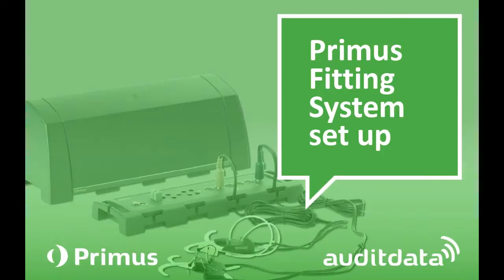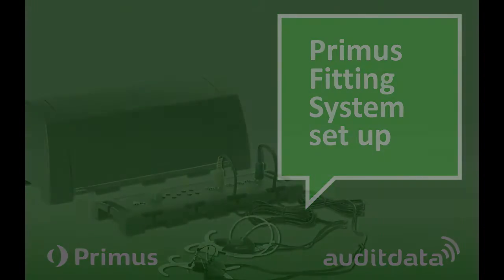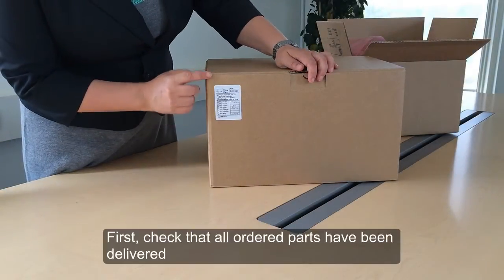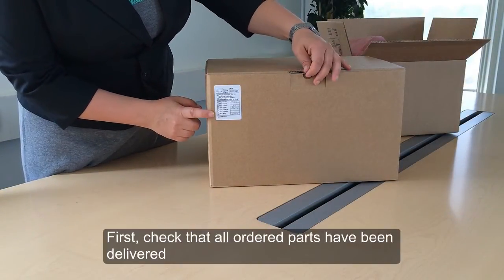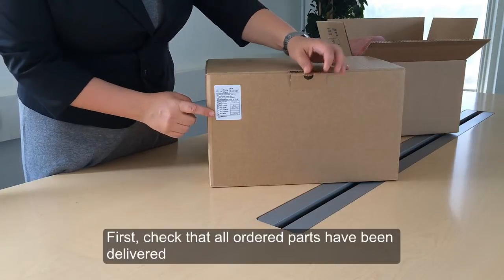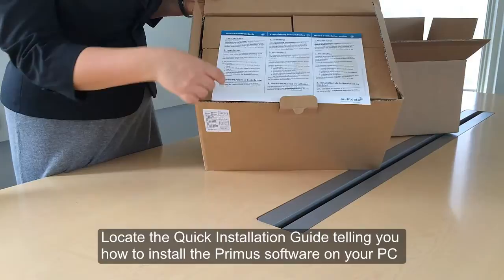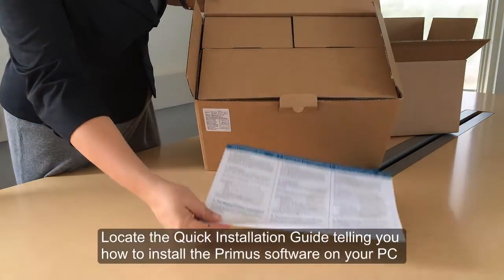This video will show you how to set up your Primus fitting system from delivery. When you receive your delivery, please check that all ordered parts have arrived against the order sticker on the box. Your delivery should contain a quick installation guide which describes how to install the Primus software on your computer.